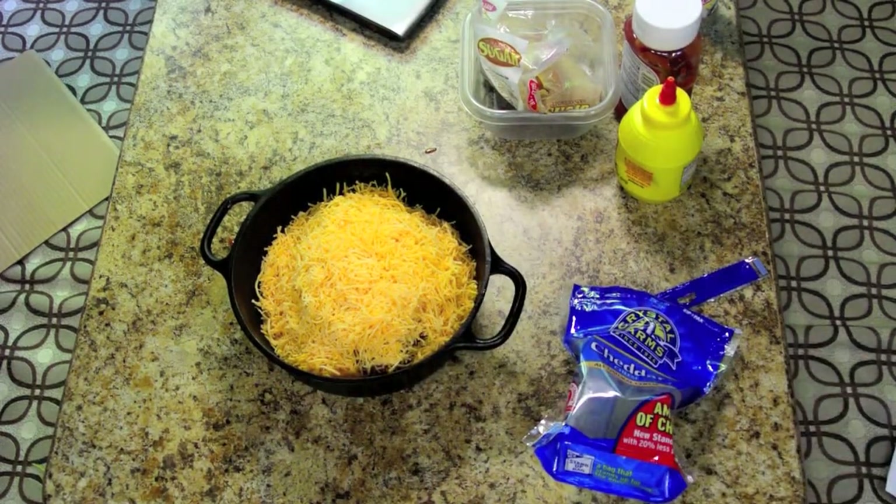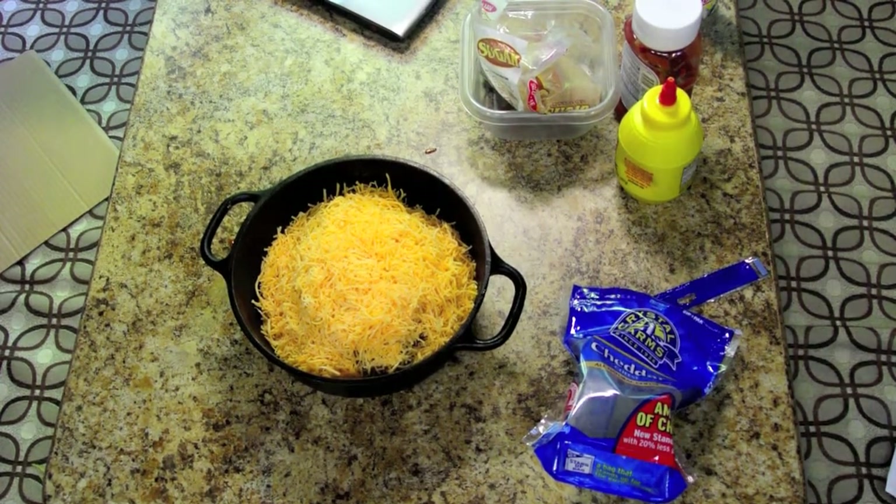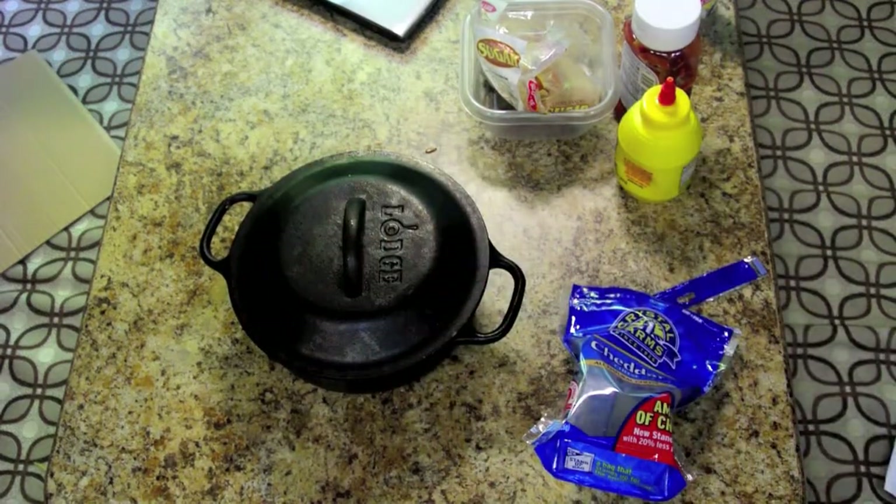Now we're going to put the top of the Dutch oven on. It's going to go into the oven at 350 degrees for maybe about half an hour, and then we'll see what we got.